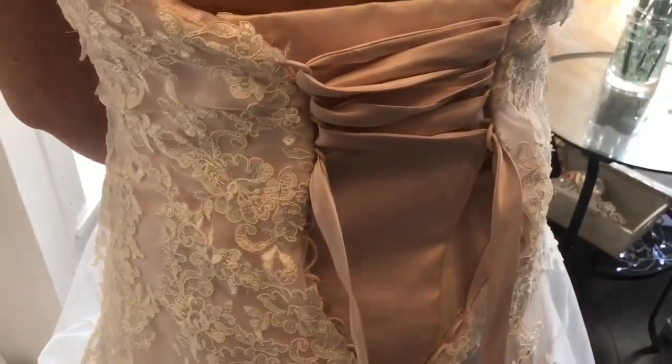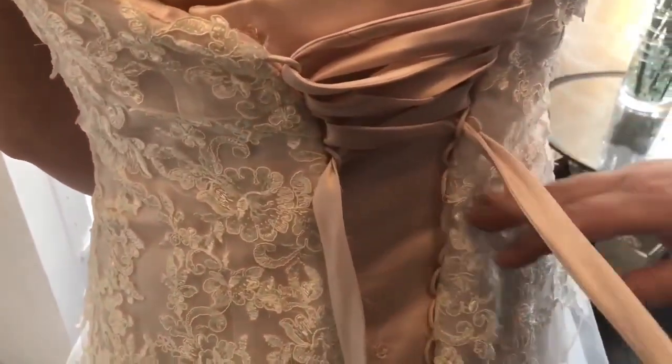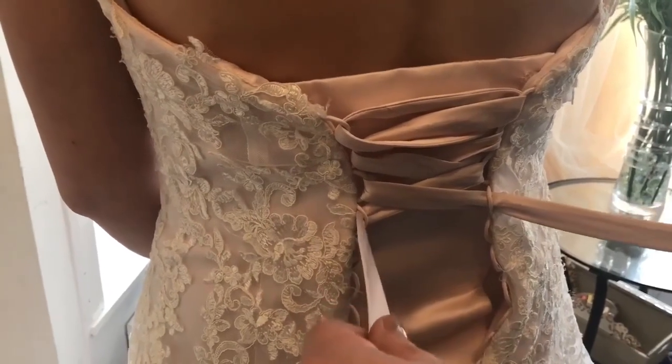When you get about halfway down, just make sure that the bride's in the dress, start wiggling around, and then just pull it a little bit tighter. You don't need to start pulling until you've done it right up to the bottom, so we're just going to lace it right up to the bottom now.